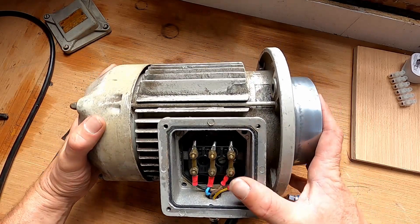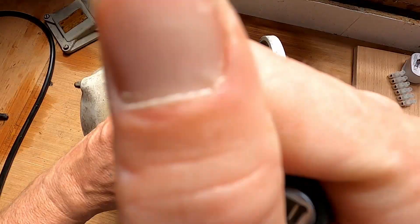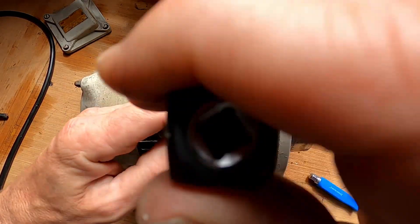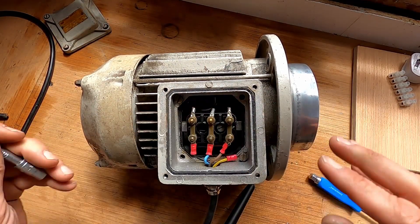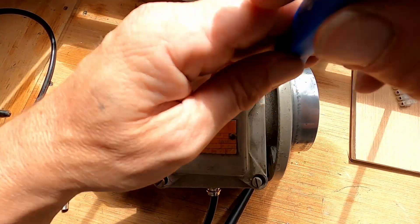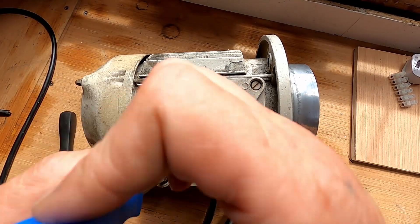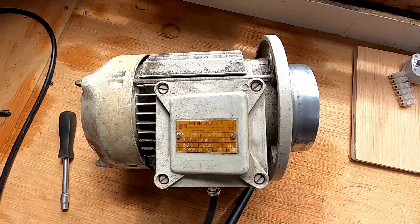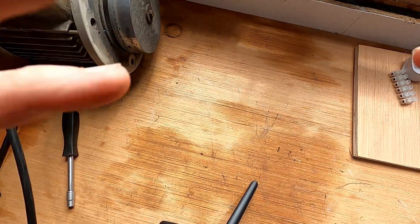This is now in the configuration that is going to work most efficiently with 240 volts. I'm just going to make sure that everything is tight and then put the cover back on. So we've got the motor side of it sorted — we just need to power it now. We need to make that extra phase, and I'll show you how to do that in part two.